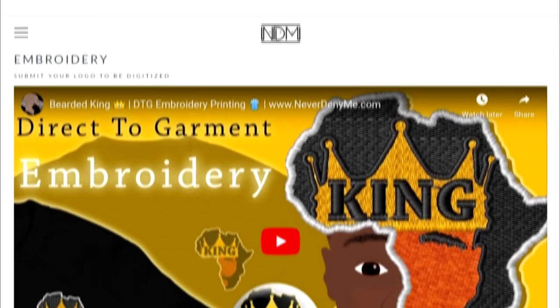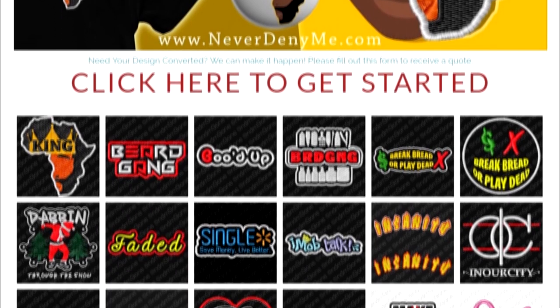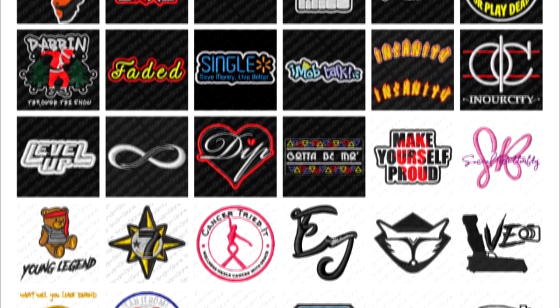Today's video is being brought to you by neverdenyme.com. Make sure you take a look at the website for all your graphic needs, anything from digital to physical.